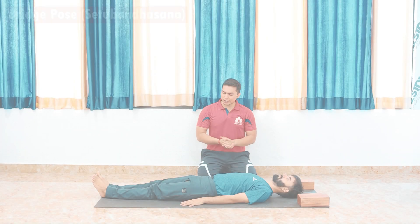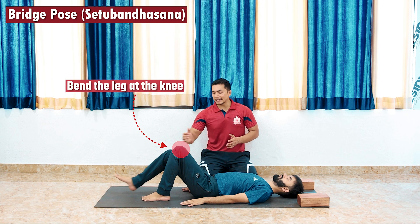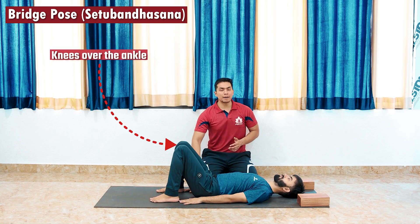Setubandha asana, bridge pose. For that you're going to lie down on your back, one by one bend the leg at the knee, your heel closer to the hip, legs hip-width apart. Make sure knees are over the ankle, palm by the side of the body.